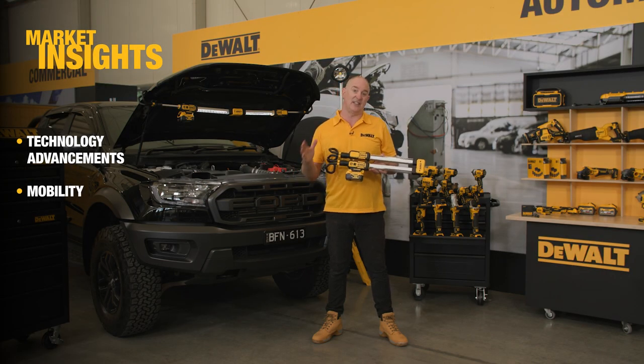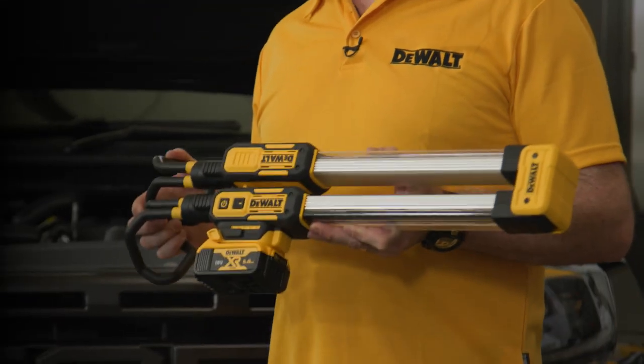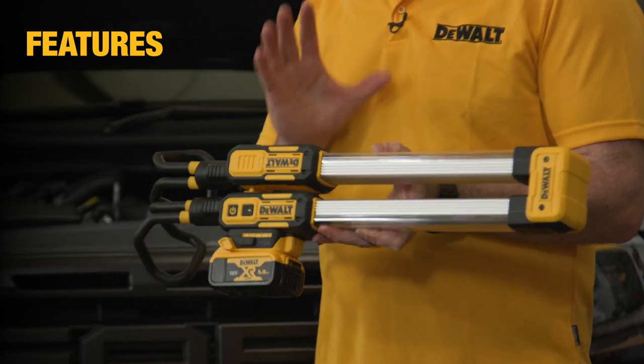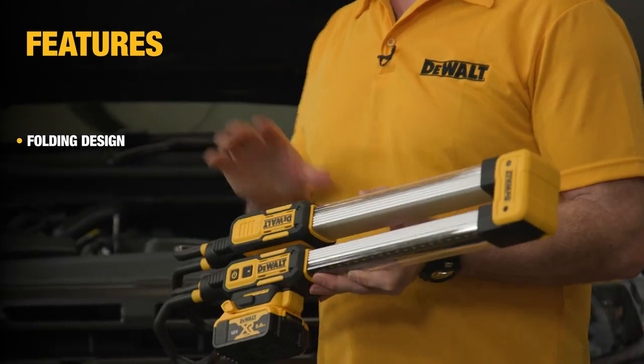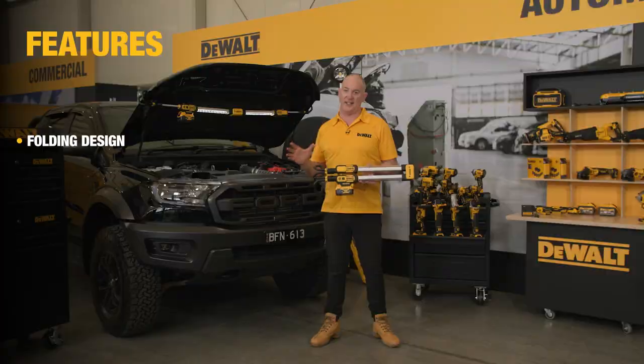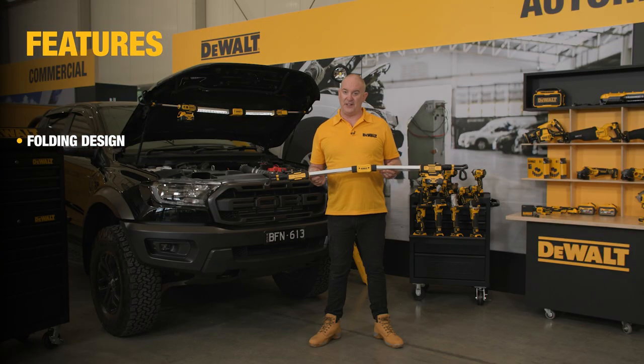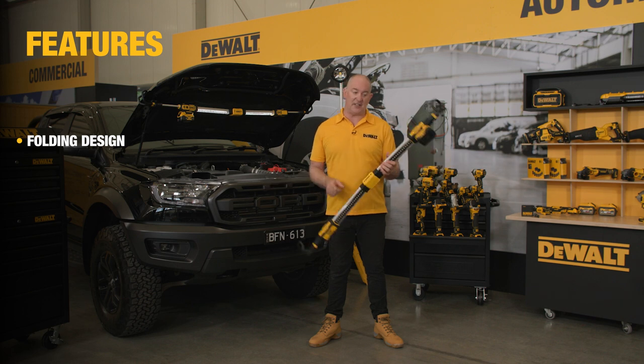One of the really unique features of the DCL 045 is that it does fold away into a nice compact little light. You can see there I've got it fully extended under the bonnet, but to extend it it's really straightforward.